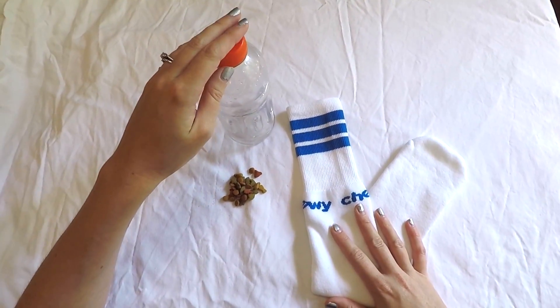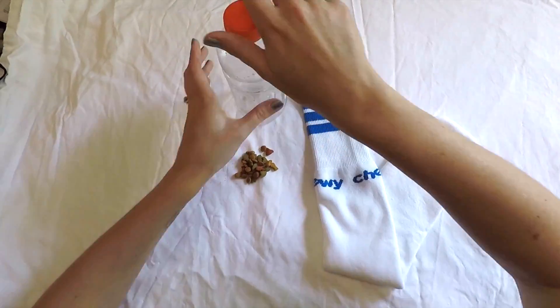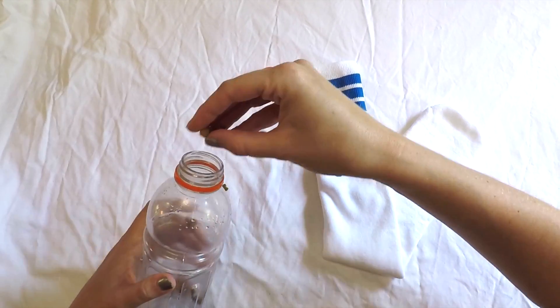For this super simple crunchy chew toy you'll need an old sock, an empty water bottle, and a handful of dry kibble or treats. The first step is to fill the water bottle with a handful of the treats or kibble.